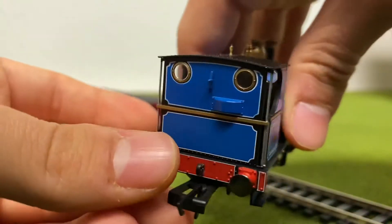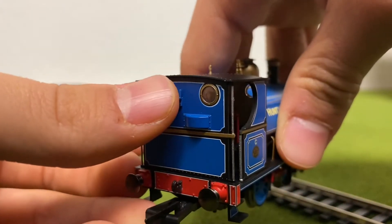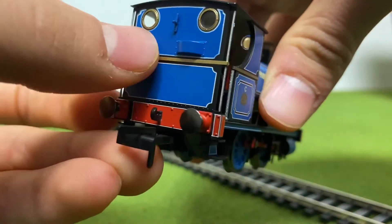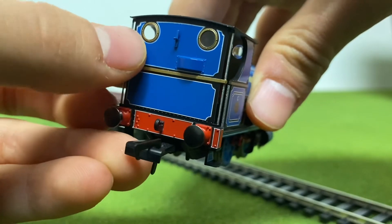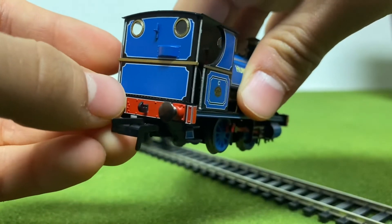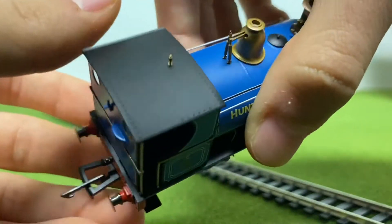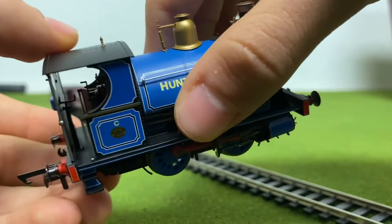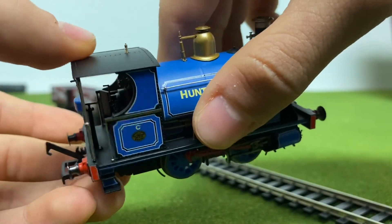If we look at the back, we also have another dart here. We don't have sprung buffers, sadly, but we do have a lot of lining on the back — gold and white and black lining, which looks amazing. There's also a lot of rivets on this thing, which I've noticed and I think looks really cool. Feels really good when you touch it as well.